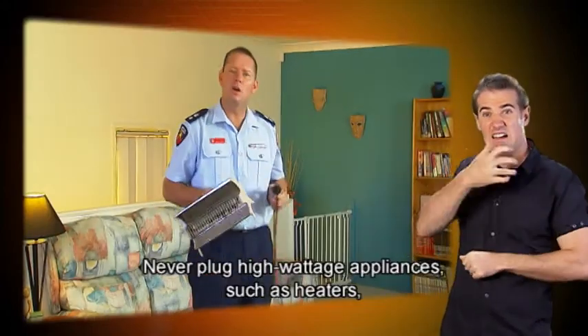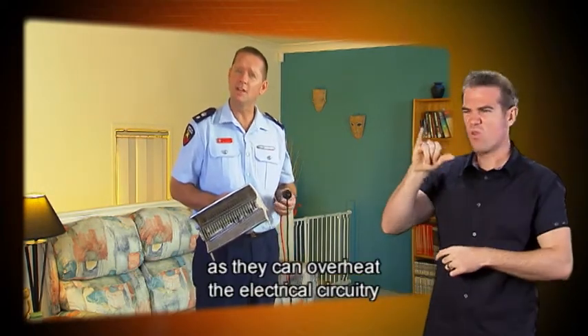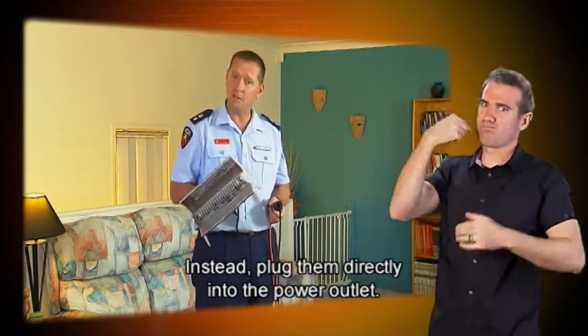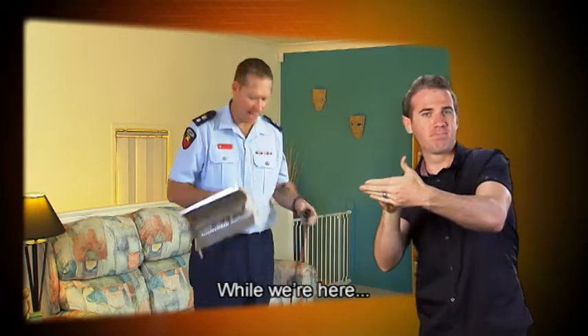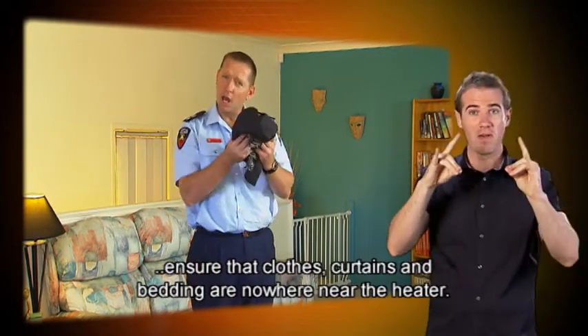Never plug high wattage appliances such as heaters into power boards or extension leads, as they can overheat the electrical circuitry and potentially cause a fire. Instead, plug them directly into the power outlet. Also ensure that clothes, curtains, and bedding are nowhere near the heater.